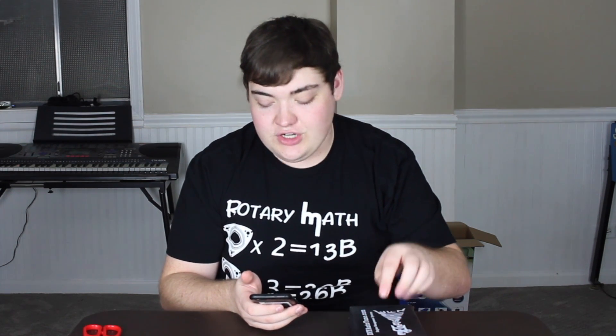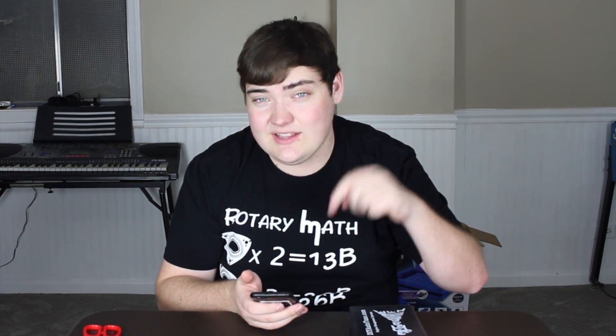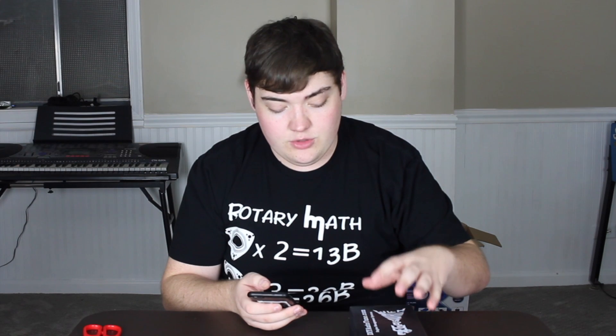This is called the Megasquirt Three EMS system with MS3X expansion, version 3.57 assembled unit. I'll leave that link down below — it'll be the first link to click and it'll take you directly to where I got this from. I got it from DIYautotune.com with super fast shipping.